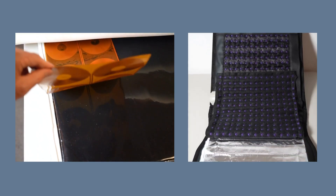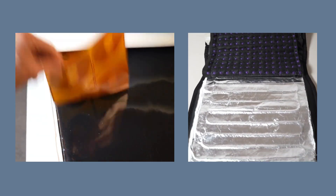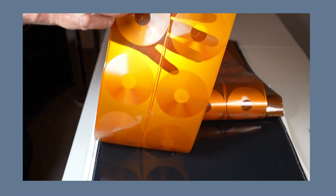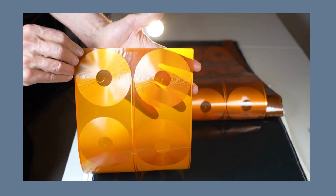A large percentage of the PEMF machines on the market are poorly constructed using questionable materials and technology. We have made it easy for you with your research. Our website displays comparison videos — we test and compare all brands.